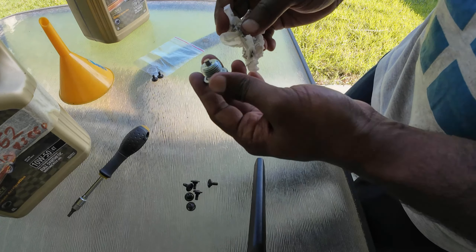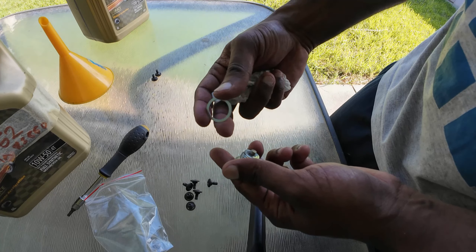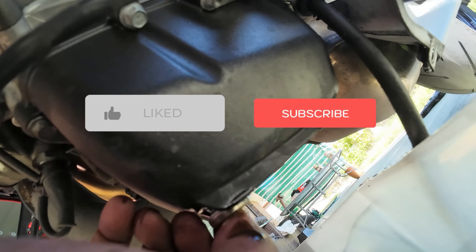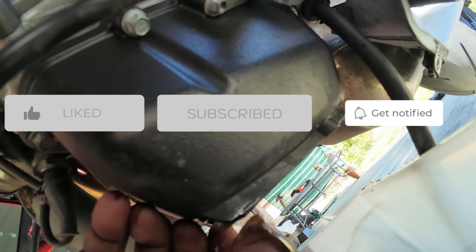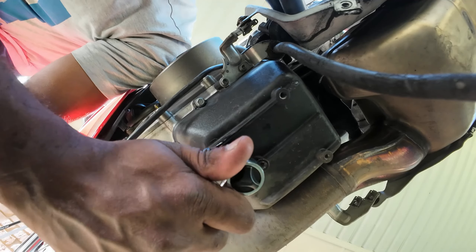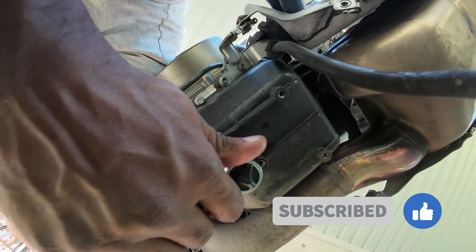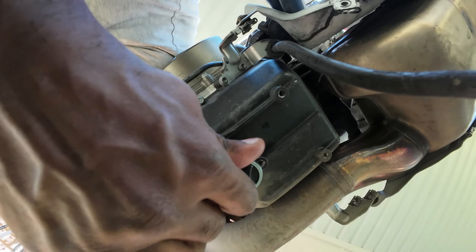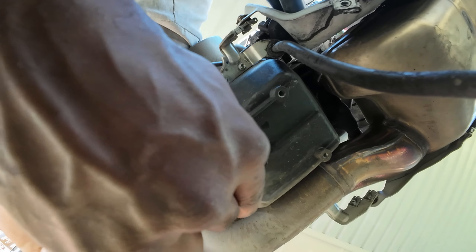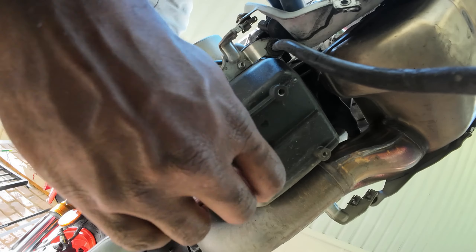Always install the drain bolt plug with a new washer. I have the new washer here — just insert it like this. Now we can go install it. Tighten it a bit hard but just do it by hand — that's enough. I think my tool might break if I tighten it any harder; this should be enough. Just wipe it clean so we can check for any oil leaks.